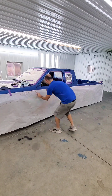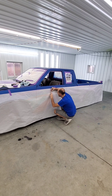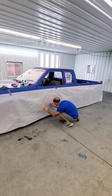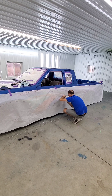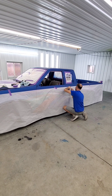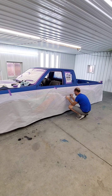Obviously you need some type of masking paper — I'm using a 36 inch — to cover the whole side of the truck because the graphics are pretty much on the whole side and they're pretty wide. You also need a pounce wheel, some chalk, and either a Sharpie like I'm using, or some lead graphite.